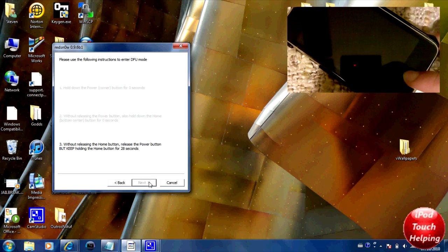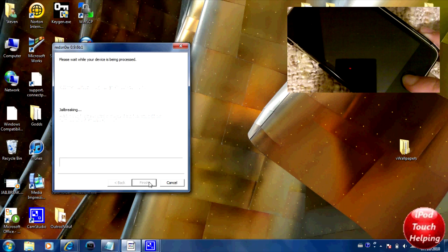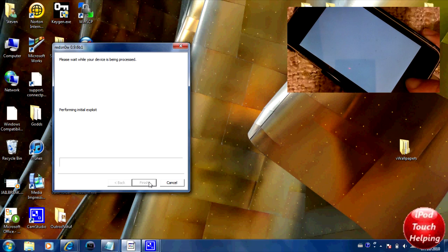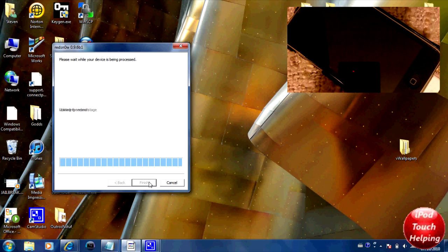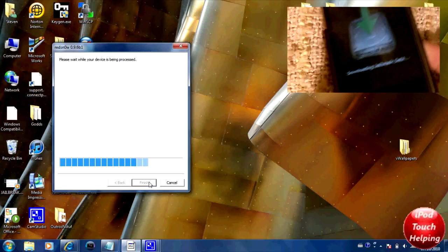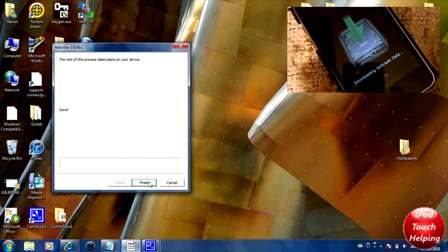Now I'm holding the home button for about 30 seconds. There we go — we have the white screen, which is always good. Once you get that white screen you can let go and it's going to do its thing. You can see it says 'Downloading jailbreak data' right there. I'm going to pause the video here and get back to you guys when it's done.